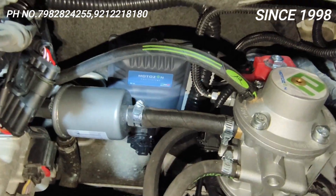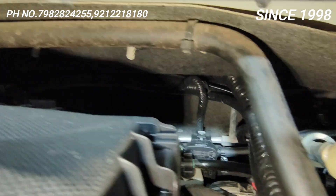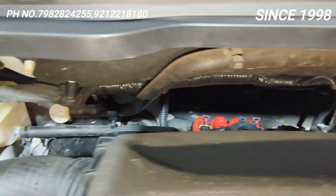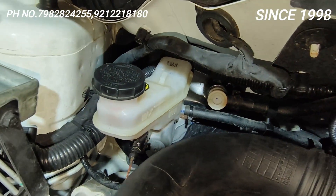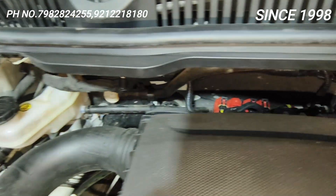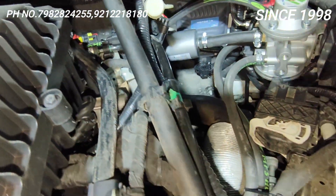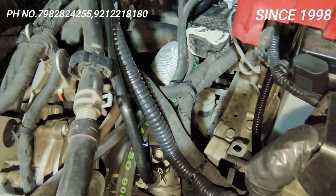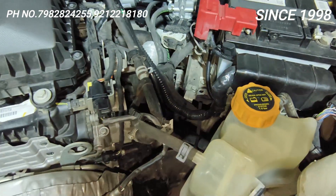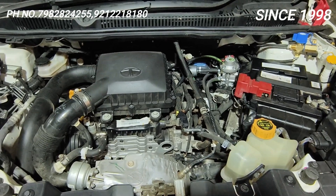The wiring from the dynamic advancer goes through spiral tubing, properly sleeved, so that throughout the car's life the wires face no problem. We have done the wiring exactly the same way Tata has done it. See the overview of the fitting of the Tata Nexon — a superb installation done once again.